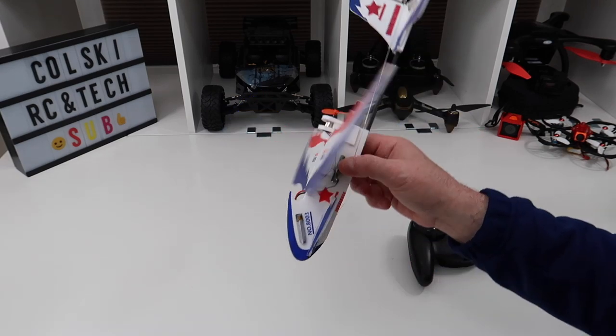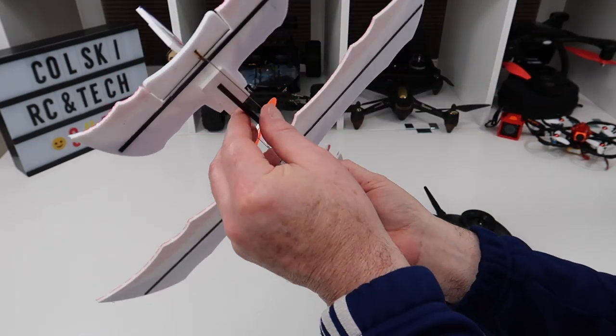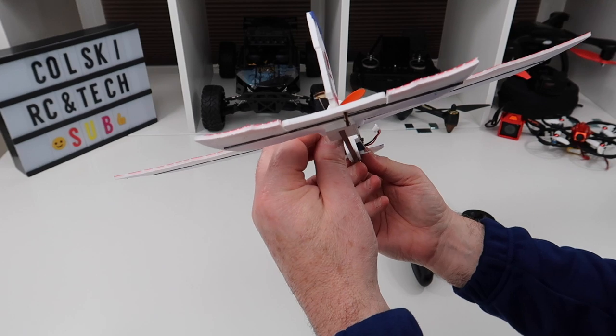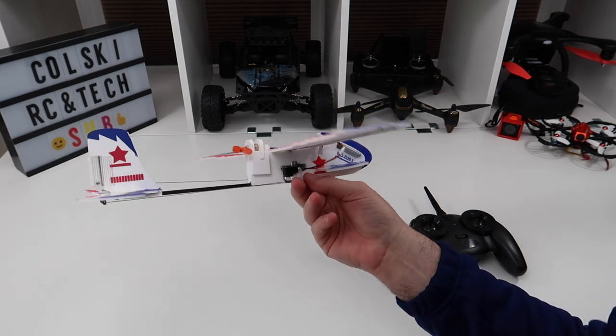It really is ridiculously light. It's a pod and boom type, so you've got two servos — one on that side, one on that side — and they power your elevator and your rudder. So this hasn't got stabilisation. This is just a chuck and fly.